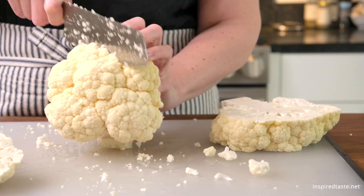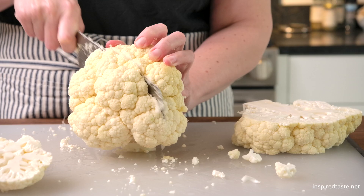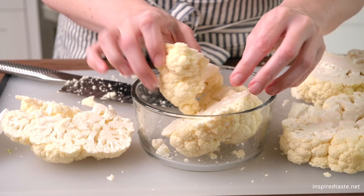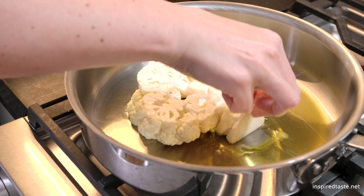Cut the head of cauliflower in half and then remove the rounded edge of each half, leaving one and a half inch thick slices. Save the extra cauliflower for another dish like cauliflower rice, mashed cauliflower, or for snacks.